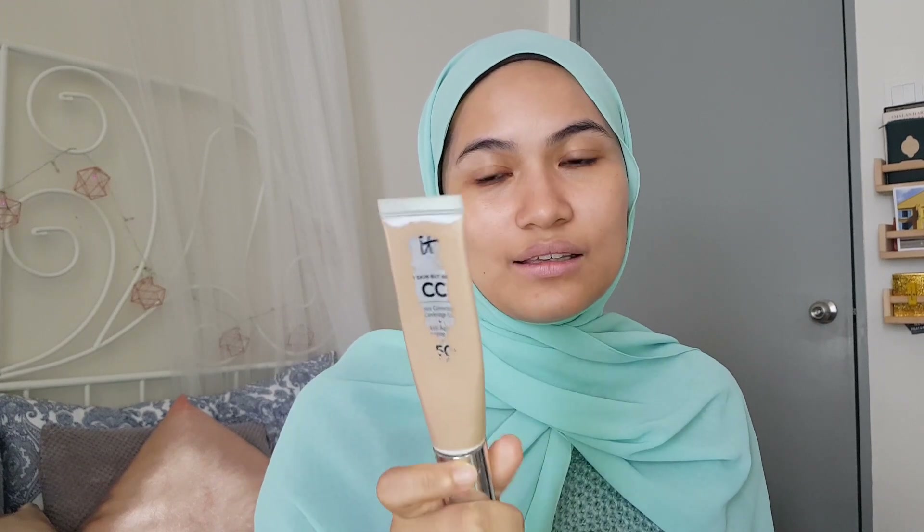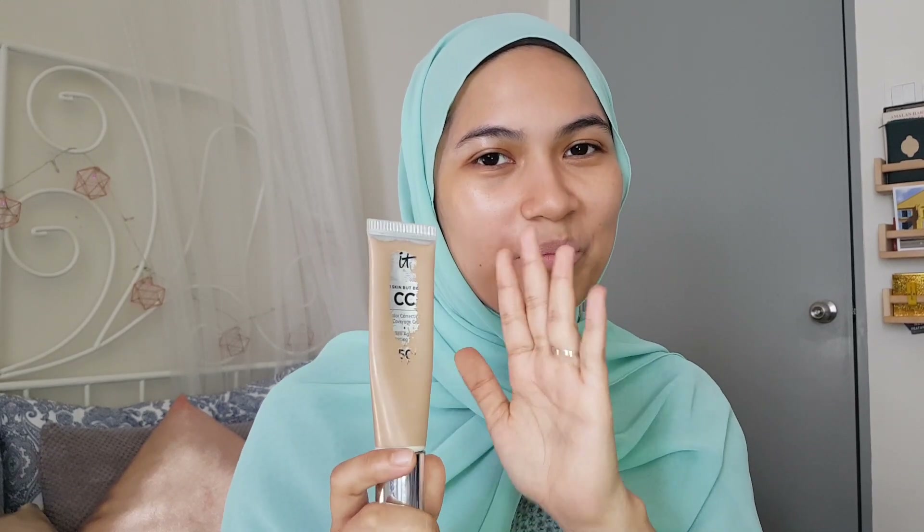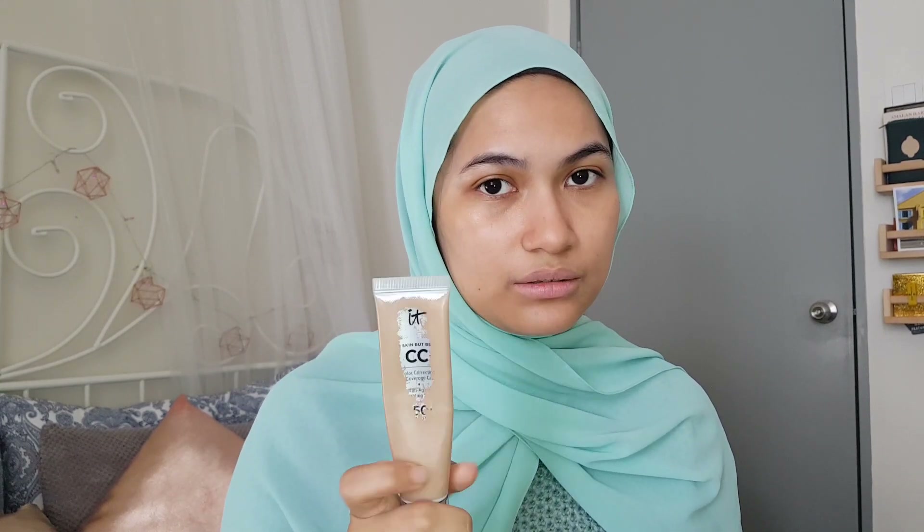Okay, so let's get started. First step: use a primer. So this is my primer for today — I'm using this from IT Cosmetics, it's a CC cream called Your Skin But Better CC Cream. I've been using this a lot. For beginners, I know that foundation can be quite intimidating, and I feel like foundation is too heavy on the face. So I resorted to something like this — it's not as thick as foundation but it's buildable, especially for this one.